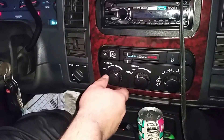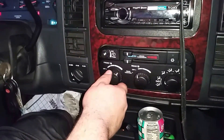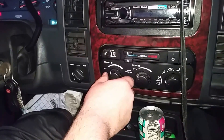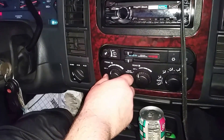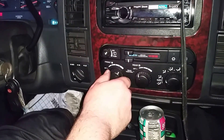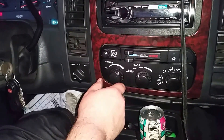This is your blower motor switch. If this only works on the top speed and it doesn't work on three, two, or one, then you have what's called a blower resistor problem and you need to replace that. But since it works on all speeds, that's fine.